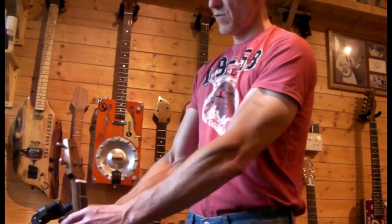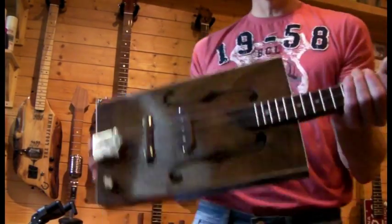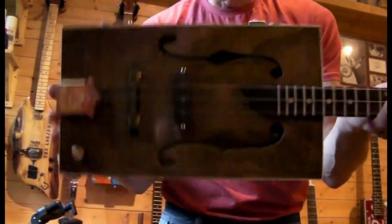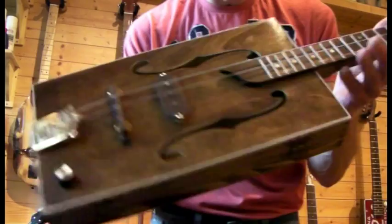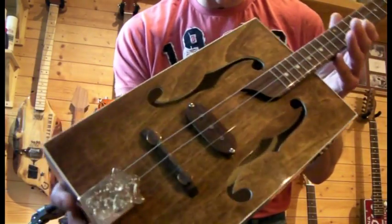Howdy folks, got a new build to show you here. This is going back to the traditional sort of style — it's in the Swamp Box series that I do.